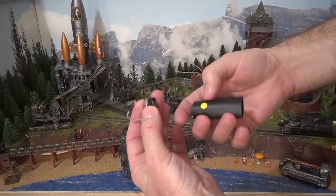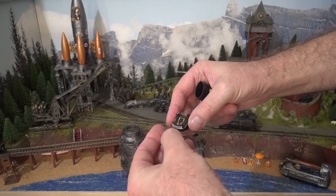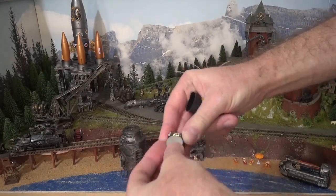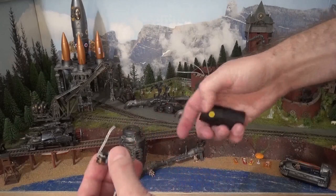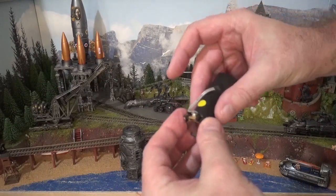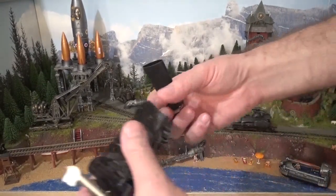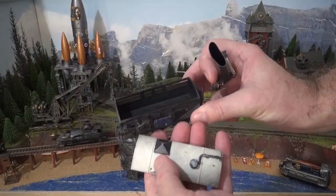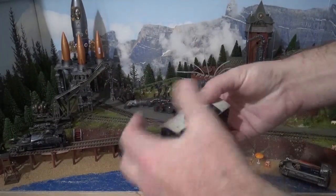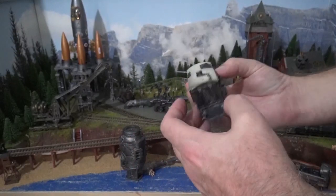I can add one of these Traintech analogue sound systems. If I put that in, it detects movement. I can then get a wagon, put this in the wagon, put the lid on, and I've got a simple sound system that responds to the movement of the loco.